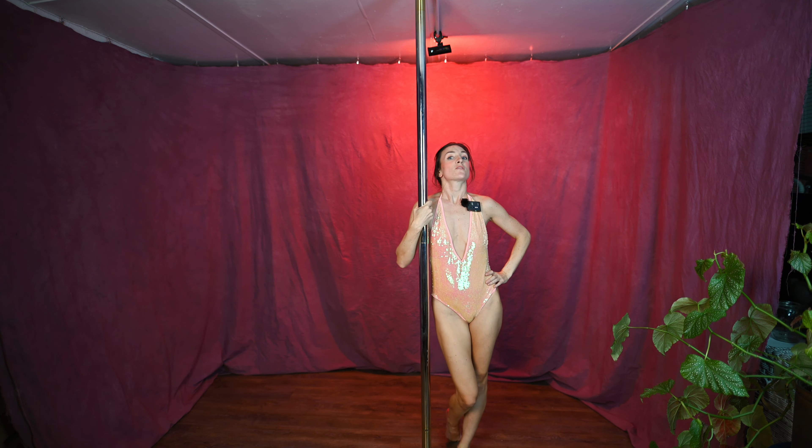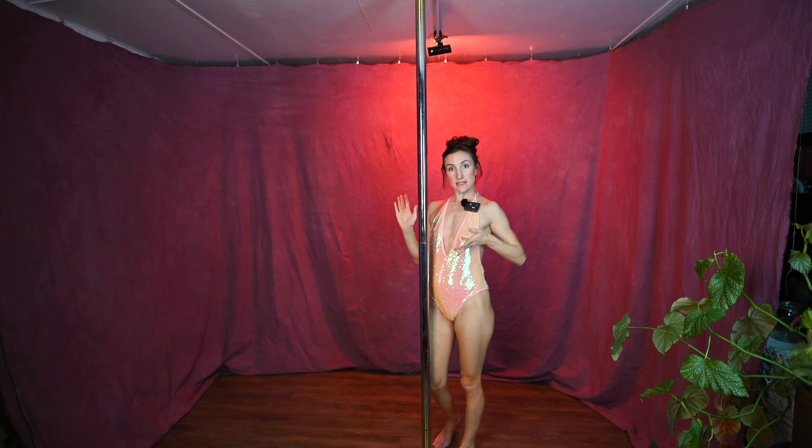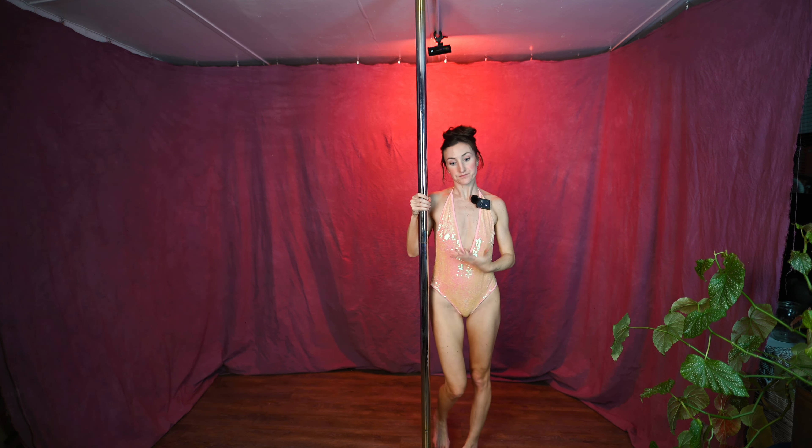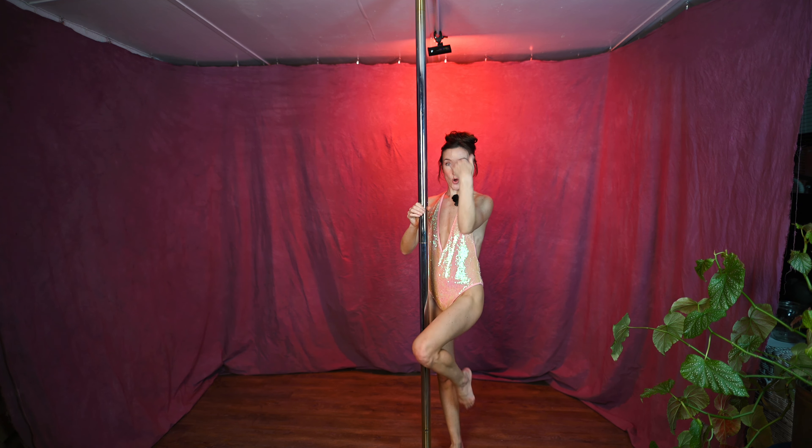You can start trying to do this move if you feel like your pole sit is getting quite strong. Then you can give yourself a little challenge once you've mastered a pole sit. This move does come from a pole sit. You will need to climb twice up the pole at least so that you have room to slide down.